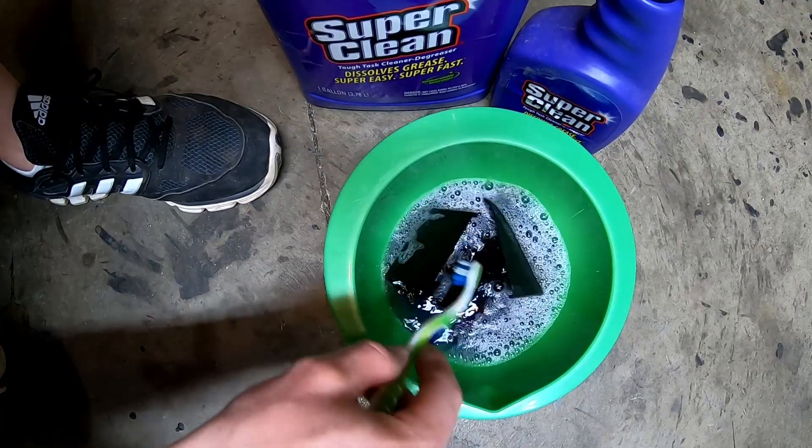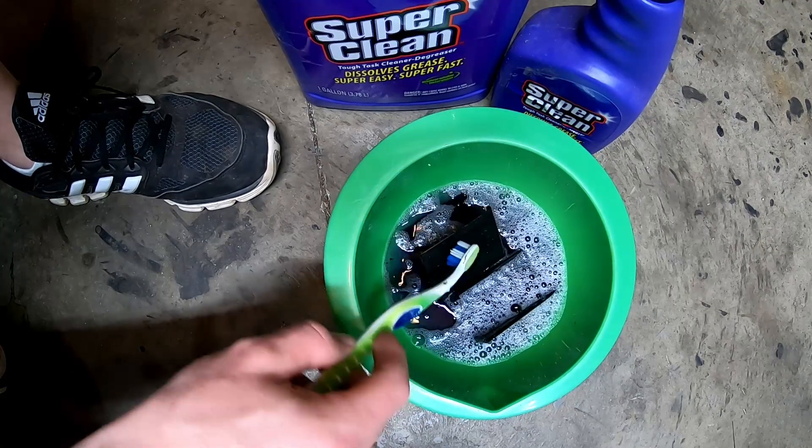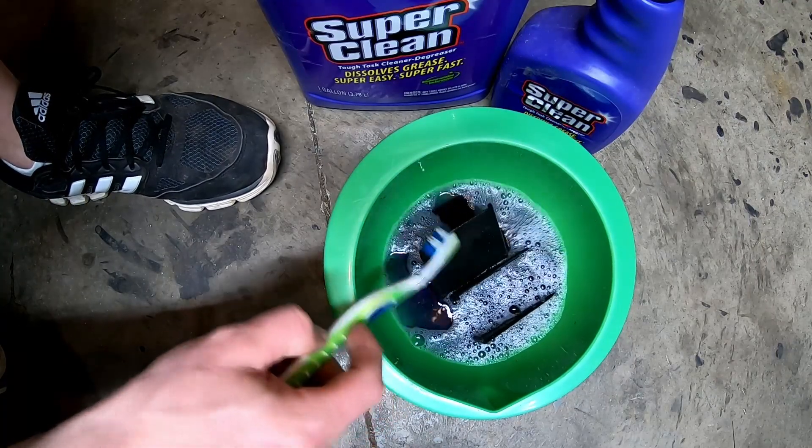The trick is not to let that stuff dry on there — you just want them constantly wet. It should only take a few minutes and then we'll be able to start scrubbing and all that nasty will come off.